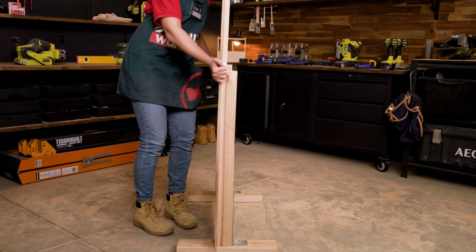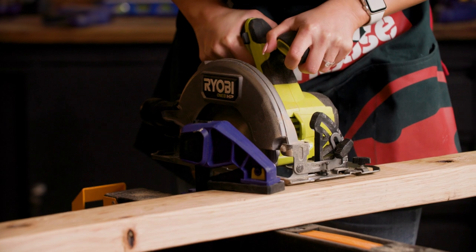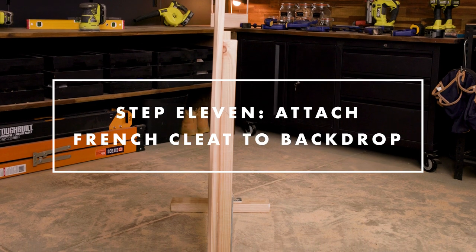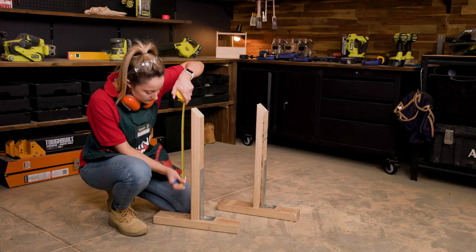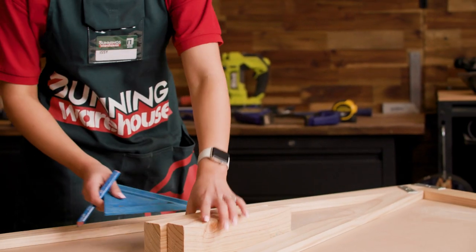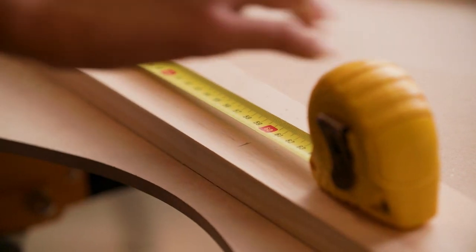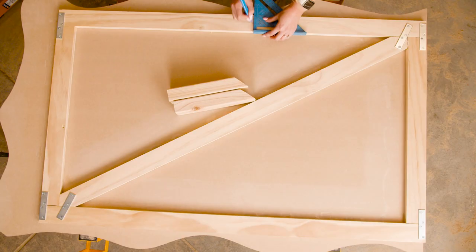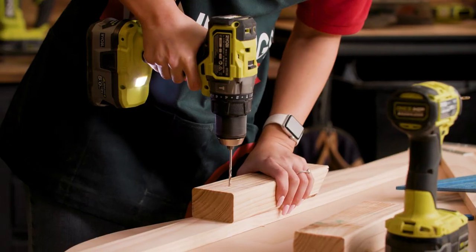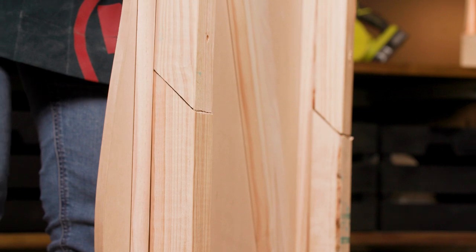To create the second half of your French cleat, cut six lengths of framing pine at approximately 200 millimetres long. You will need to cut a 45 degree angle on one end of each length. Now we're going to attach the second half of the French cleat to the backing board. Measure up from the base of the leg along the vertical to its longest point and mark this length on the back of your party backdrop from the bottom. Screw your 200 millimetre blocks onto the back of the frame with the shortest point of your 45 degree cut lined up with the mark you just made. This method creates a split batten, otherwise known as a French cleat, and is a tidy way to attach your backdrop to its leg support.